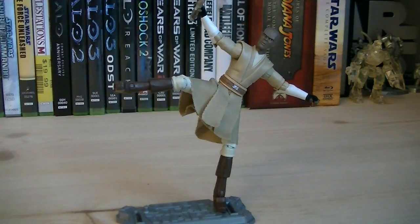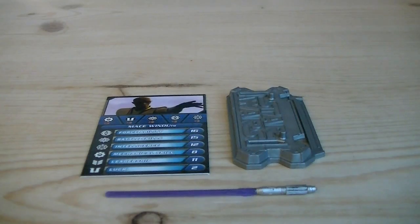Articulation includes a ball-jointed head, ball-hinged shoulders, ball-hinged elbows, swivel wrist, swivel waist, ball-hinged hips, ball-hinged knees, and ball-hinged ankles. The accessories for Mace Windu include a figure stand, a card, and a lightsaber.